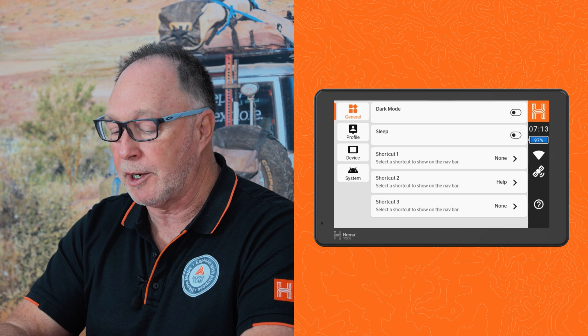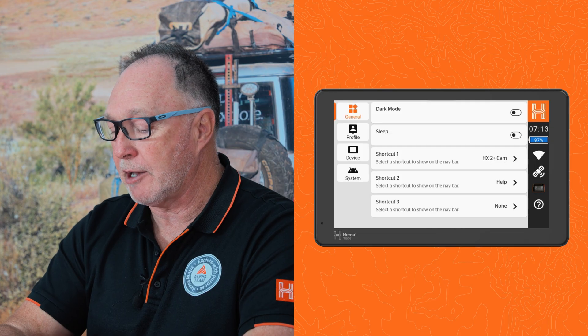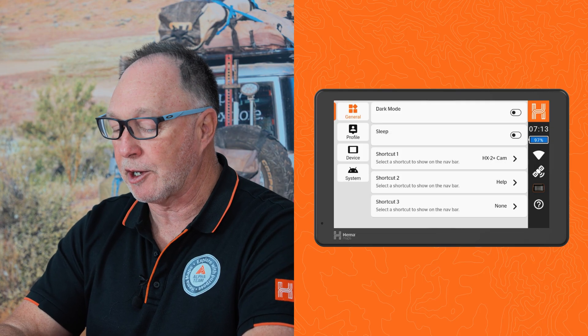If I give you an example, shortcut one — I'm going to change to the HX2 Plus camera, which I use regularly — and you'll see now it has appeared on the right hand side of the menu. So it's easily accessible without going into your settings.